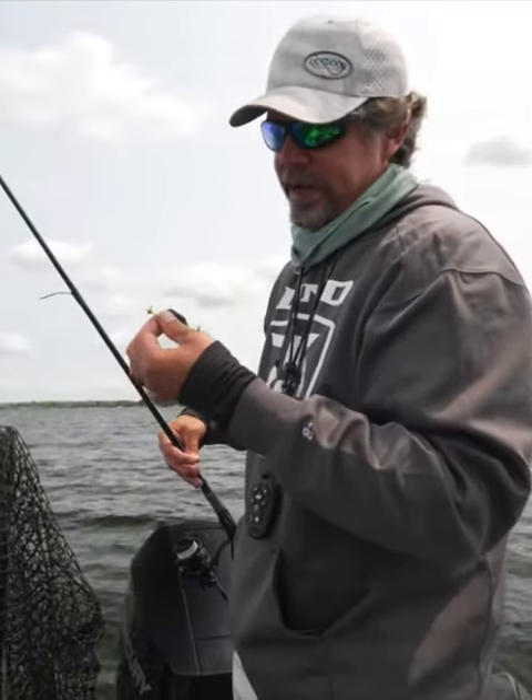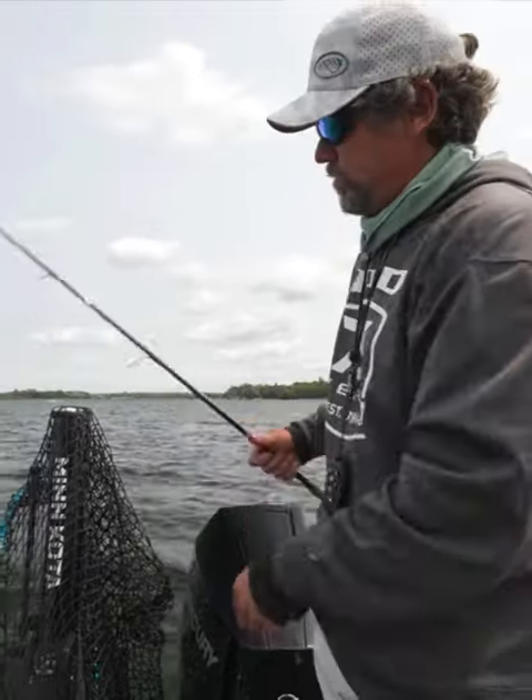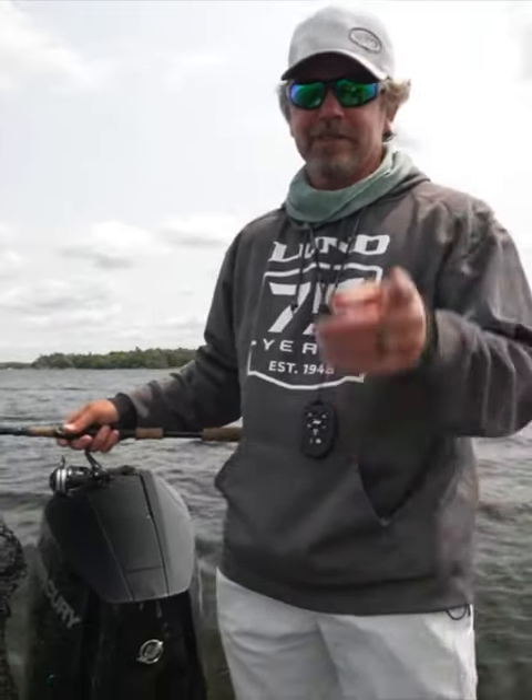But since we have wind, a lot of weight allows that bobber to just barely stay afloat. With wind, it's hard to beat a jig. When it's calm, it's hard to beat a plain hook. There's a little tip for you.